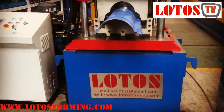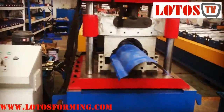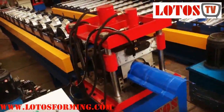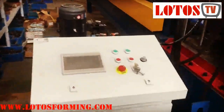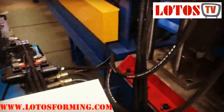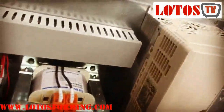We are from Ushi Lotus Roll Forming Machine Manufacturing, located in Ushi City, China. This machine is a water gutter roll forming machine. I'll show you the whole view — the yellow part is a cover for the chain, and here is the vertical cabinet.